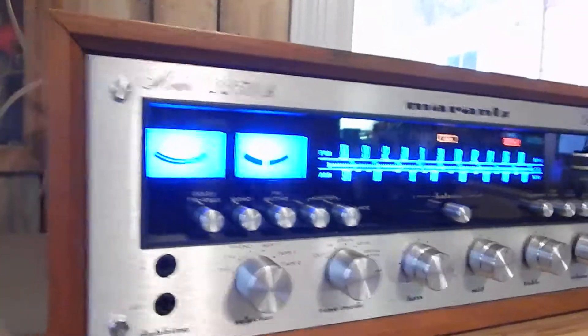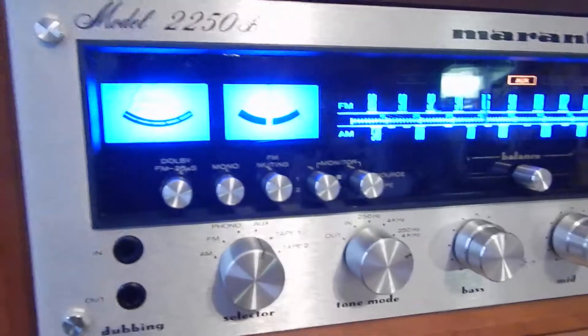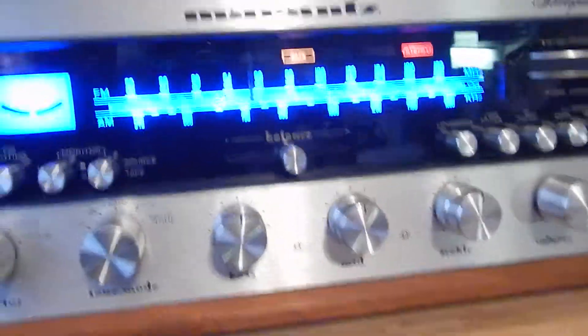Hi, I just want to show you a short video of my Marantz 2250. We upgraded the front panel lights with LED.